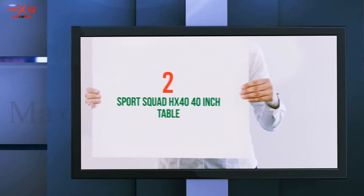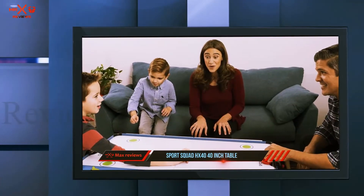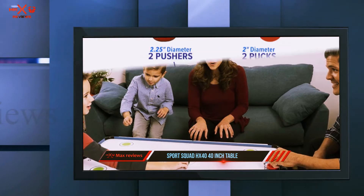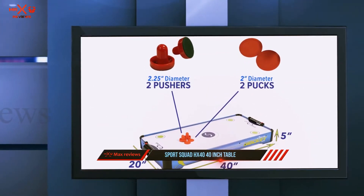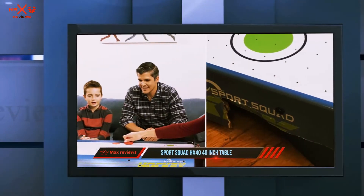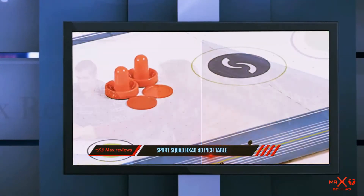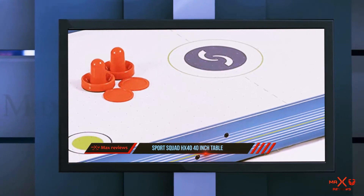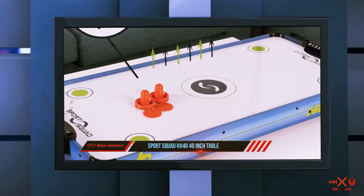Coming in at number 2: the Sports Squad HX40 40-inch table. There's nothing more enjoyable and relaxing than playing air hockey with your friends. However, your wife may not let you purchase a hockey table as it can occupy a lot of space and may not fit your budget. The manufacturers of the Sports Squad HX40 have amazingly combined all the goodness of air hockey in a small, portable, and compact table.